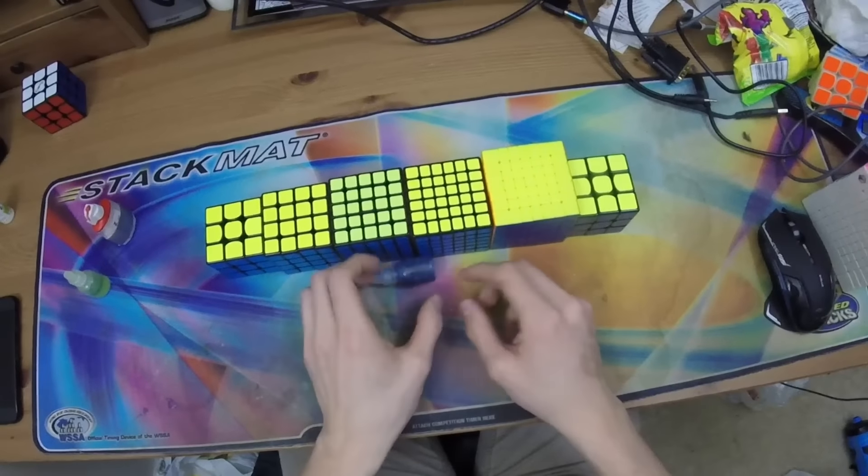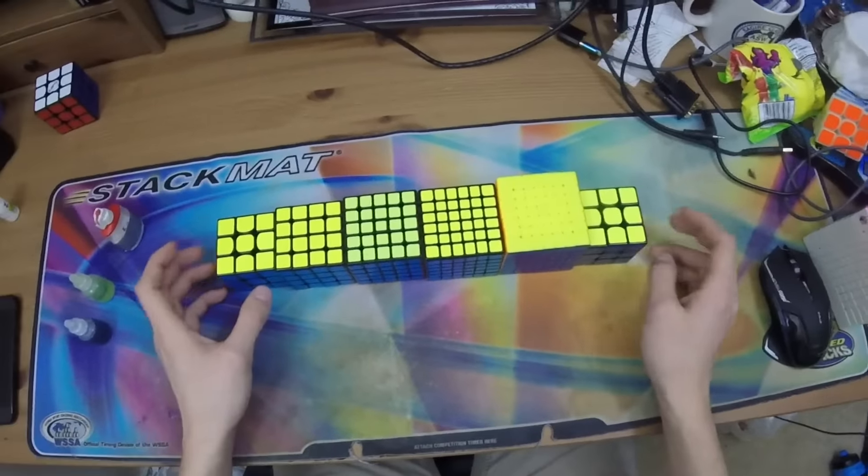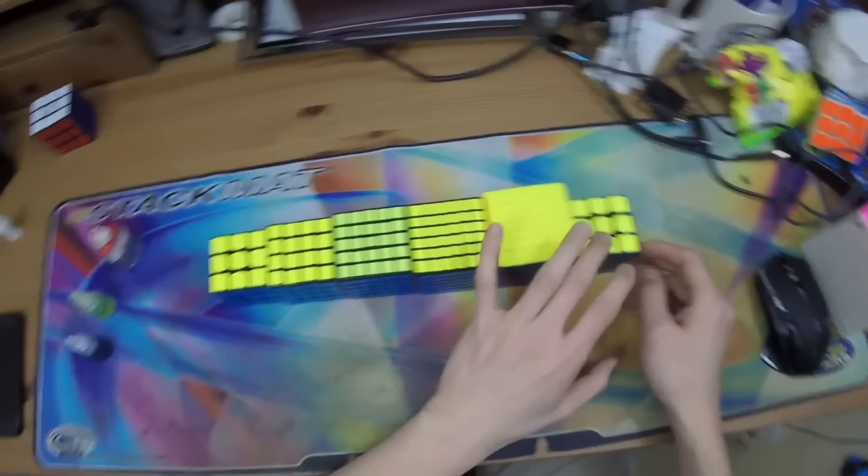So I really like this especially on some of the bigger cubes. In terms of actual hardware, I'm only going over the events I actually compete in, which are 3x3, 4x4, 5x5, 6x6, 7x7, and one-handed.